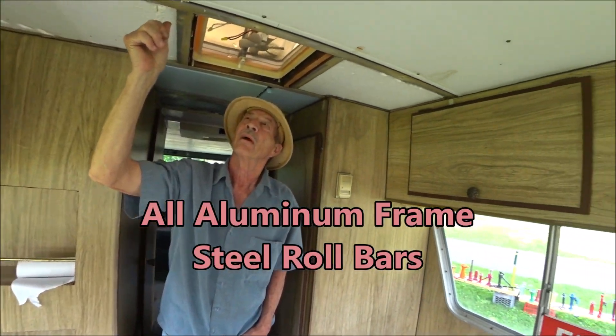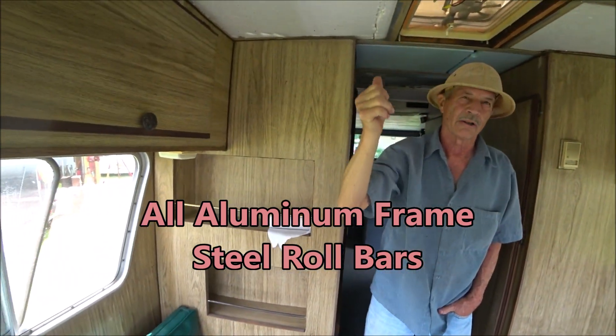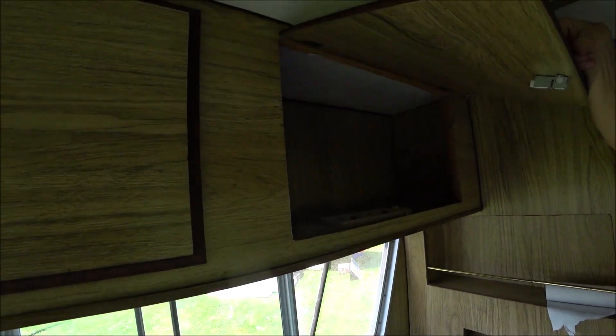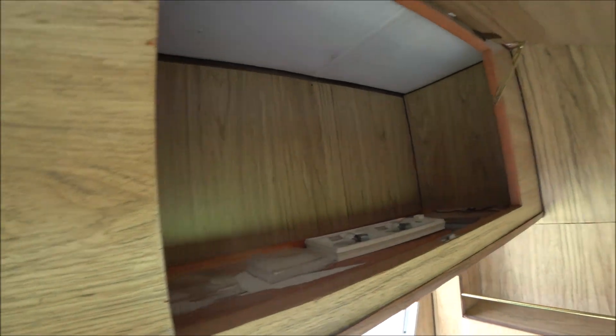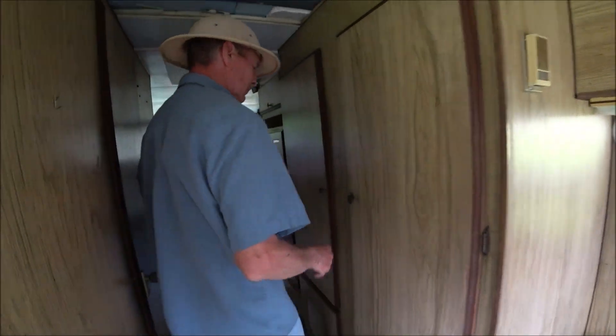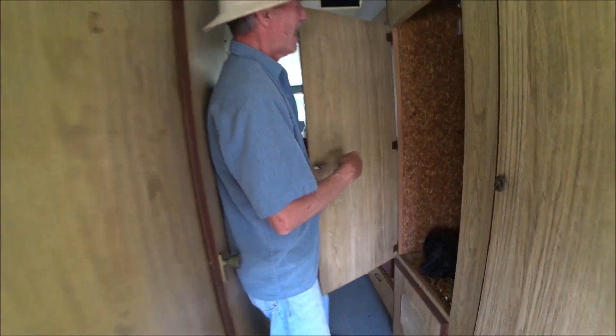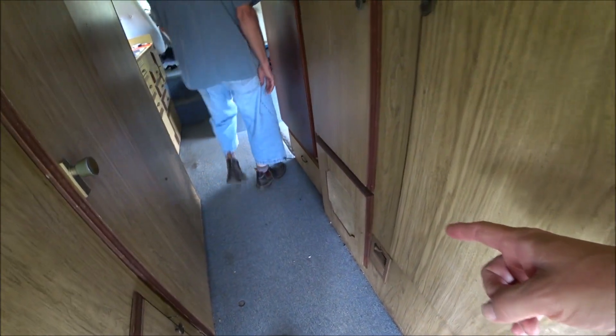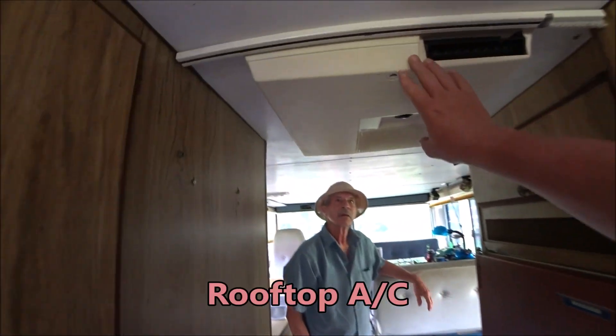The structure is an all-aluminum frame with steel roll bars, so you're not going to see a lot of rot in the actual frame of this unit. The cabinets look like they're in good shape — they're nice and deep, so there is storage throughout. There's also a closet that is cedar lined, very nice for keeping your clothes when you're traveling.